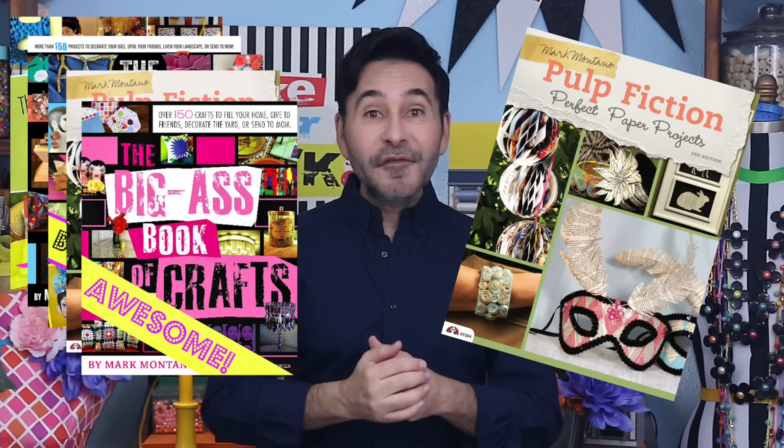Grab any one of my craft books for inspiration. I think you'll like Pulp Fiction, Perfect Paper Projects. I'll see you soon. Bye!